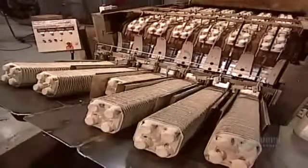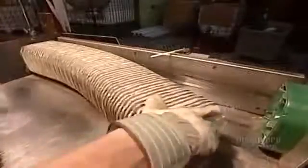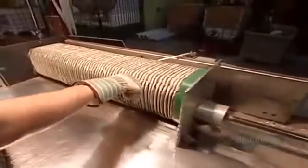Automated compactors stack the finished drink carriers, then workers compress them for packing and shipping.